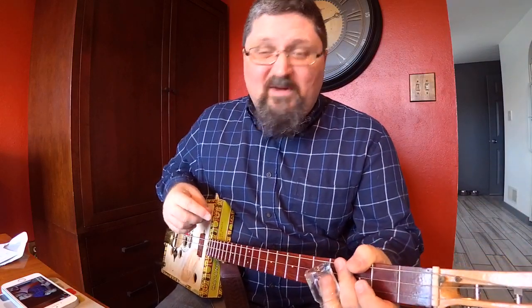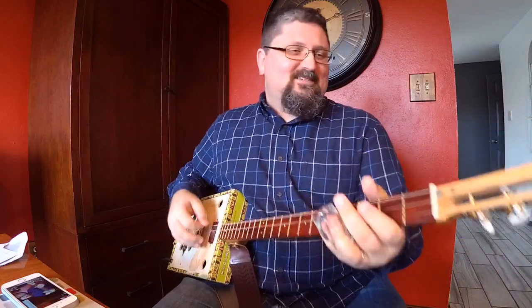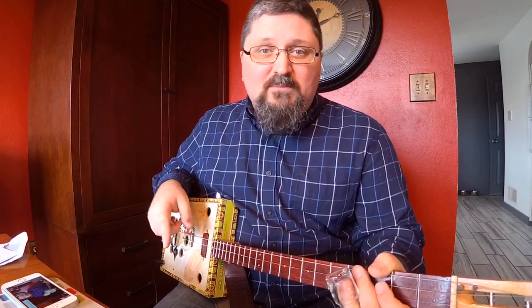Hey, Cigar Box Nation — guess who hasn't been here in Facebook Live land in a while? It's Shane Spiel. Thank you for joining me. Do me a favor: share this broadcast on your Facebook timeline right now.